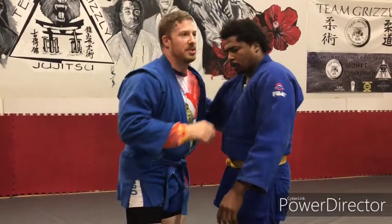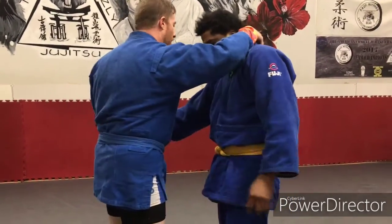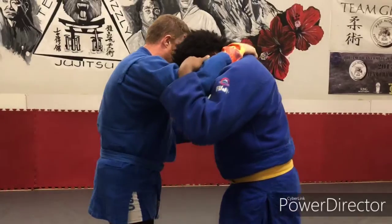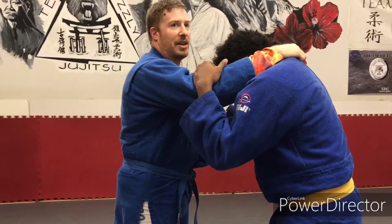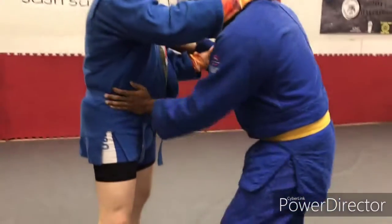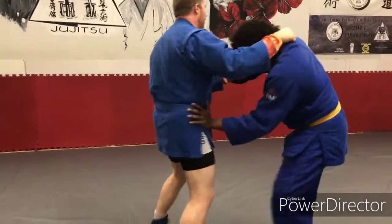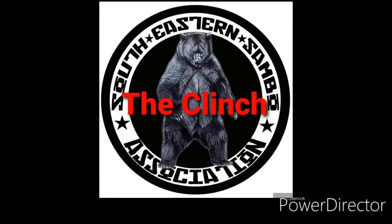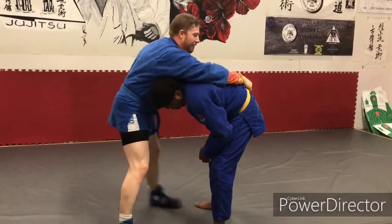For no-gi, you would still be here, or you could do the same move here. So what I'm doing is I've got my grip, and I'm dealing with a guy that's trying to keep his butt away from me — just like that — so that I can't get my hips in. So I'm going to snap down, and I want this.